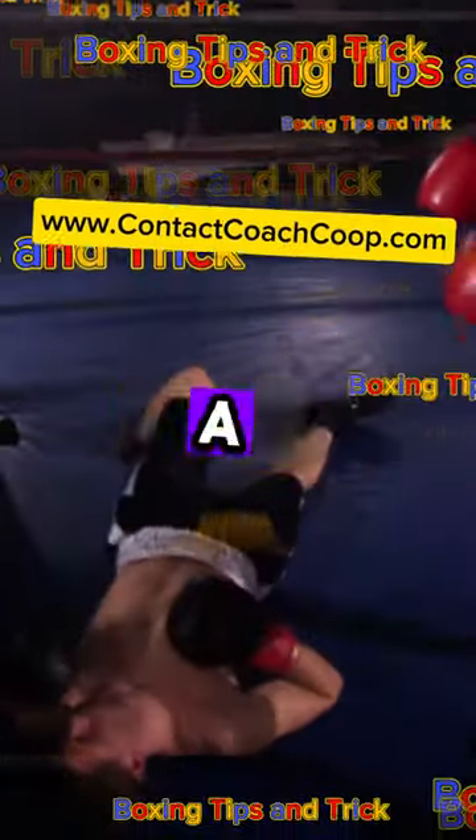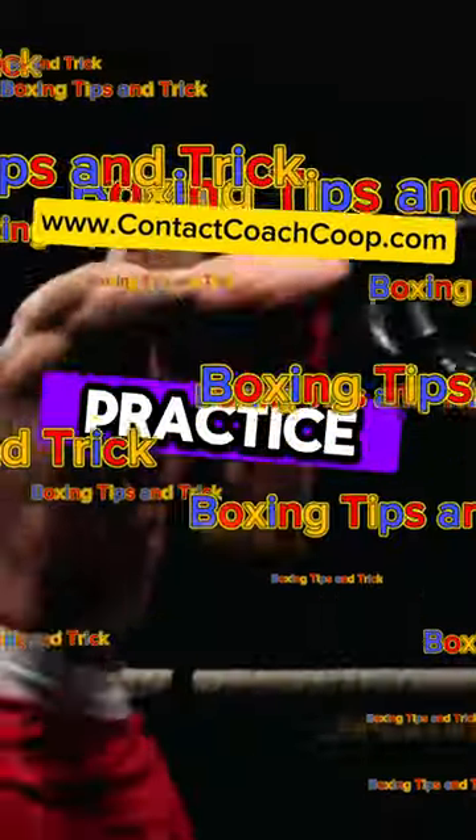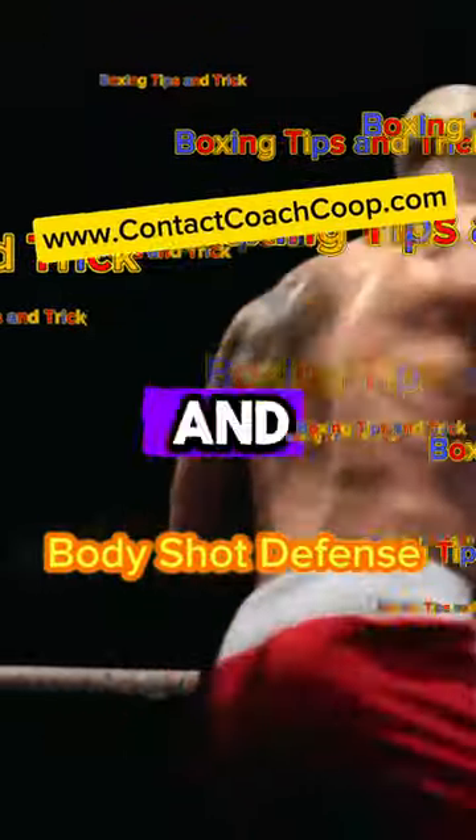Lastly, the counter punch — a more aggressive defense where you respond to a body shot with a punch of your own. Remember, practice makes perfect, so get out there and start defending.